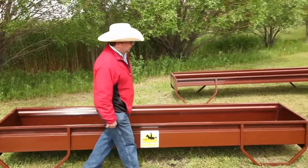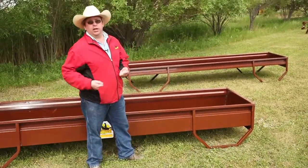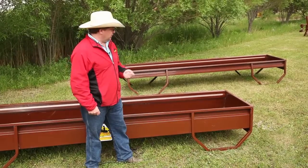You'll also notice that the bunk feeder comes with legs. That makes it much easier to drag and move around in the winter and is less likely to get frozen down.